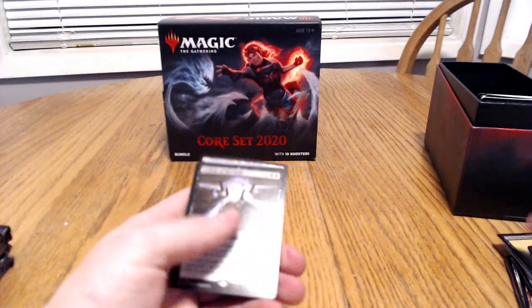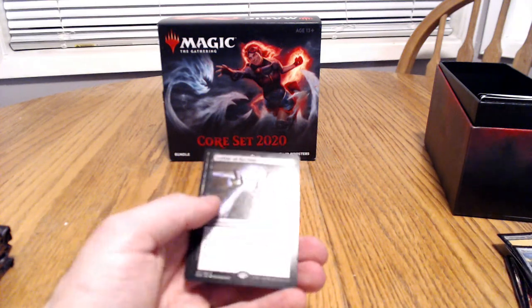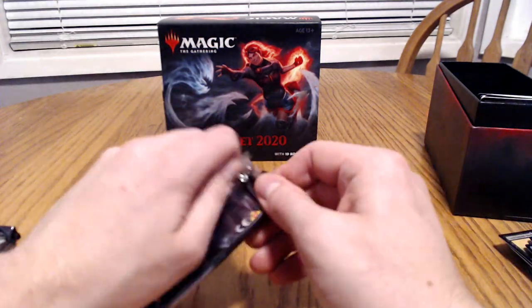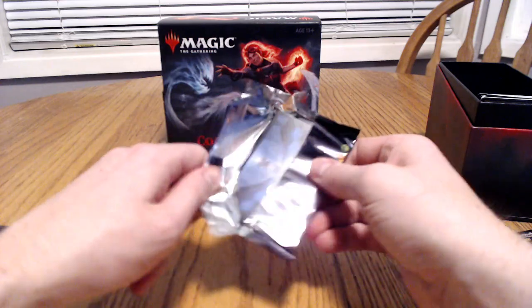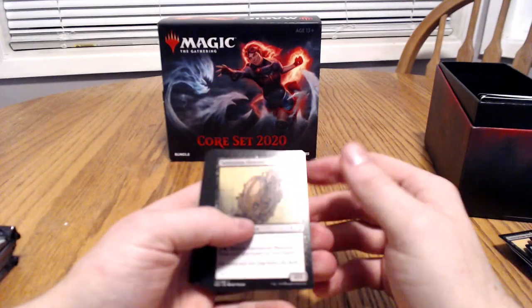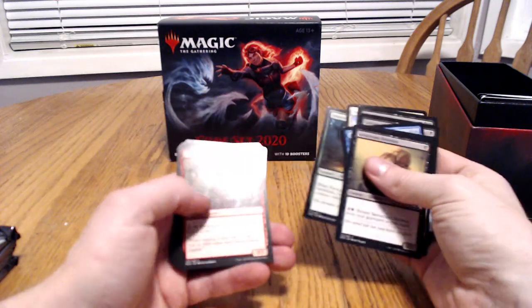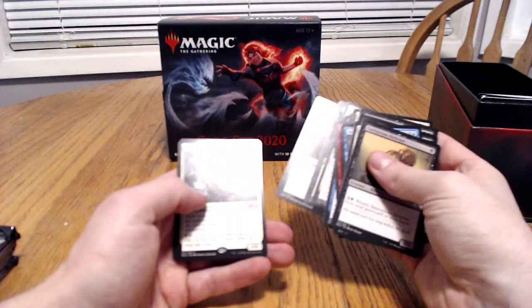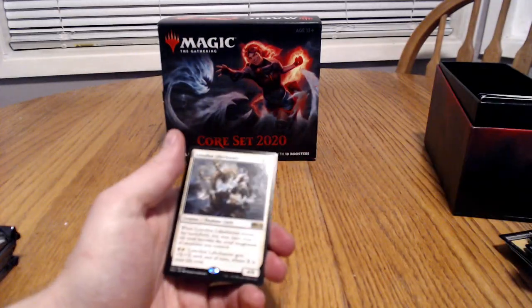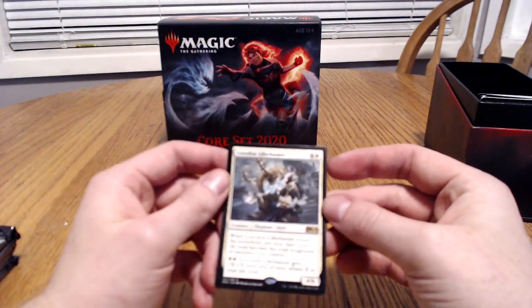And here we got the Leyline of the Void. That's a bummer — we haven't gotten too good on the foils. The next card we got is a Loxodon Lifechanter, four and six. Not too bad. We haven't really gotten anything too crazy.